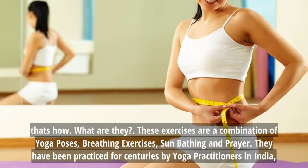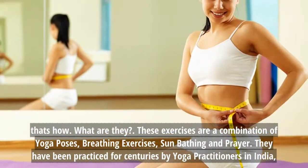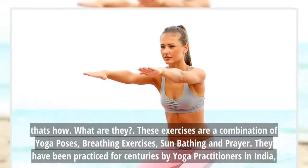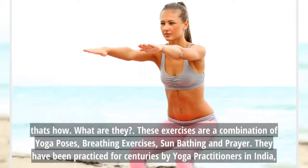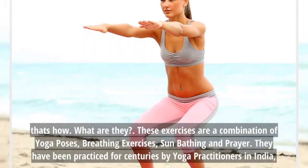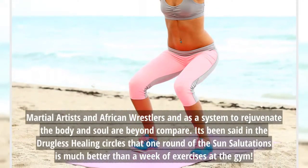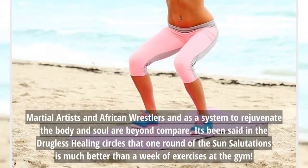What are they? These exercises are a combination of yoga poses, breathing exercises, sunbathing and prayer. They have been practiced for centuries by yoga practitioners in India, martial artists and African wrestlers, and as a system to rejuvenate the body and soul, they are beyond compare.